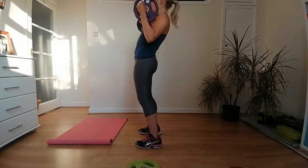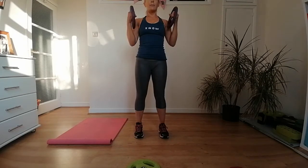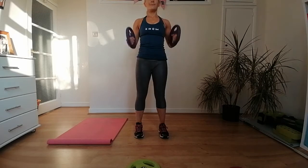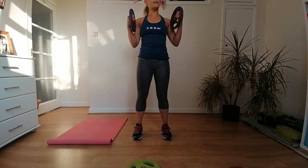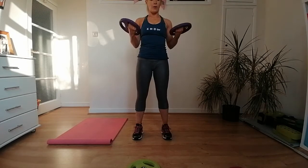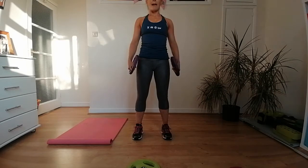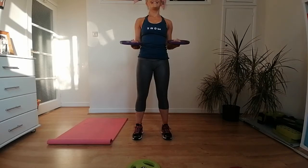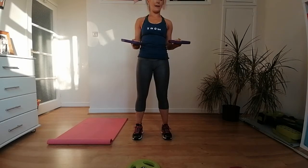Keep your upper body still — avoid swinging and really focus on isolating the muscles in the arms. The next exercise is a bicep double pulse — as you lift up halfway, turn the weights upwards towards the ceiling, two pulses, then back down, rotating the weights back down. This fatigues the upper body here.